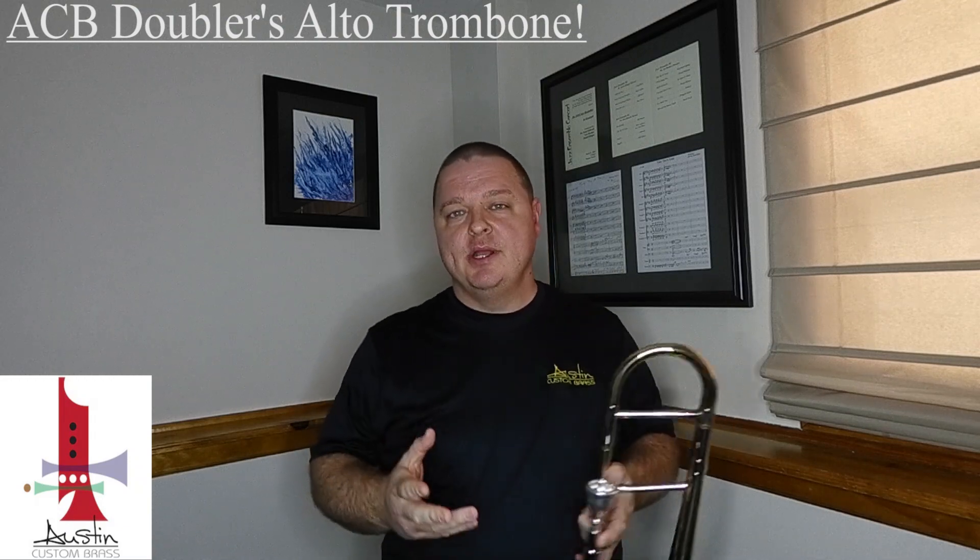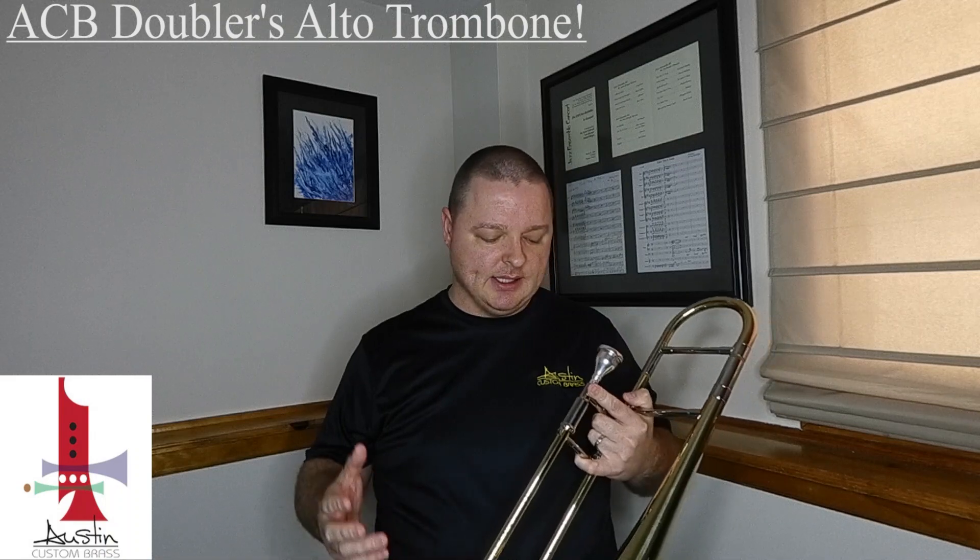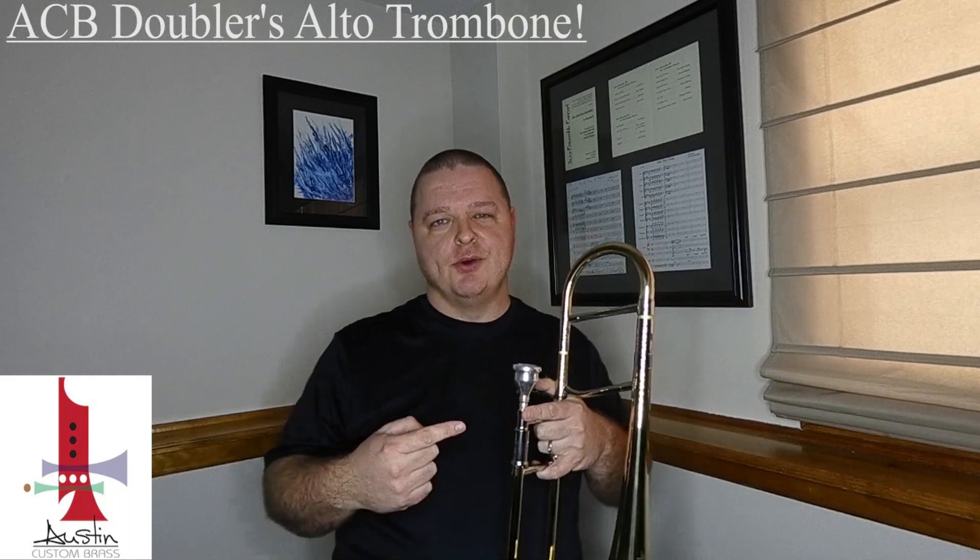So I'm going to play a little bit of it. Hope you enjoy it, and be sure to check out the listing and keep a lookout for the ACB Doubler's alto trombone.